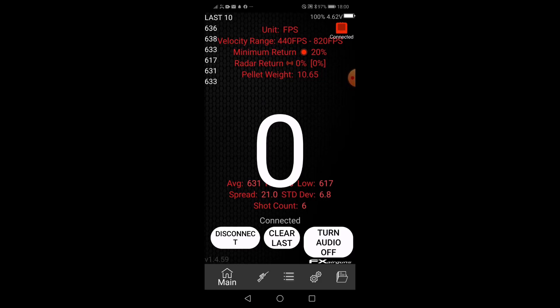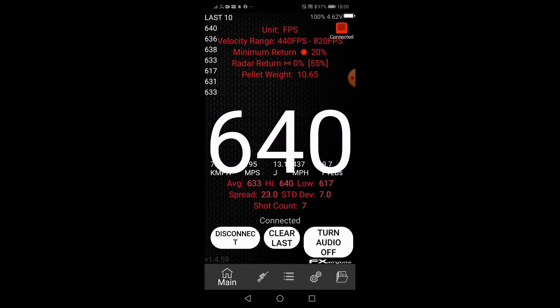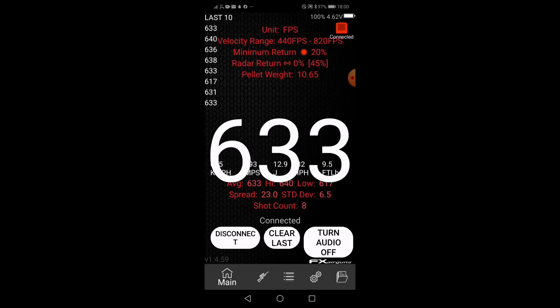We're now reading in feet per second. Readings coming in: 640, 633, 638, 631. That was it — the chronograph is working well.